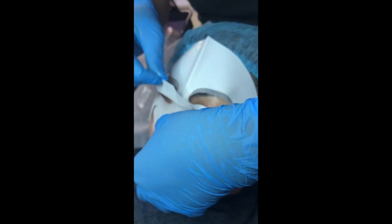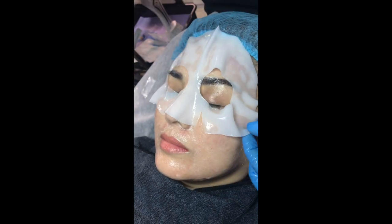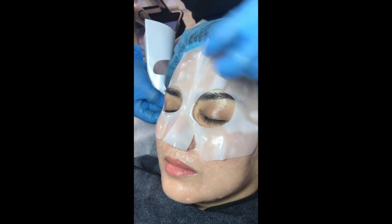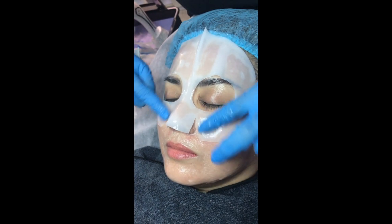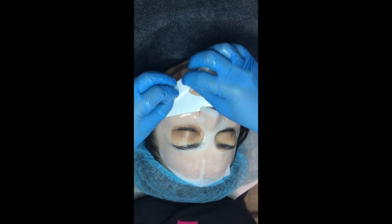Now we are applying a luxurious soothing mask for the skin to recover. We should only use a mask intended for open skin after microneedling, as the goal is to soothe and not damage. We leave this for 10 minutes but continue to massage the skin to ensure the whole mask is lying flat, so all the nutrients will be absorbed.